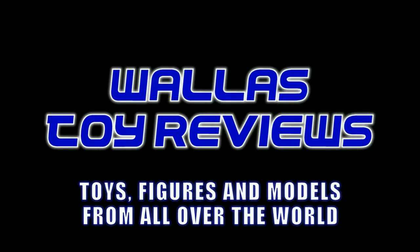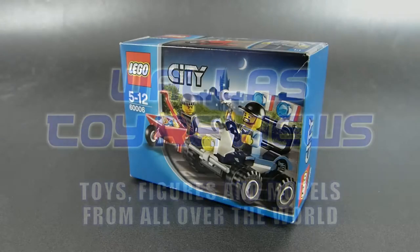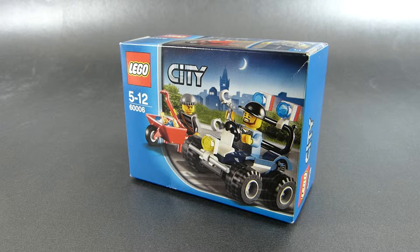Hello! I am Wallace, the Polish Toy Guy. Thank you for tuning into my video. Today it's going to be a small review of a small set from 2013. This is LEGO City 60006 Police ATV, where ATV stands for All Terrain Vehicle.